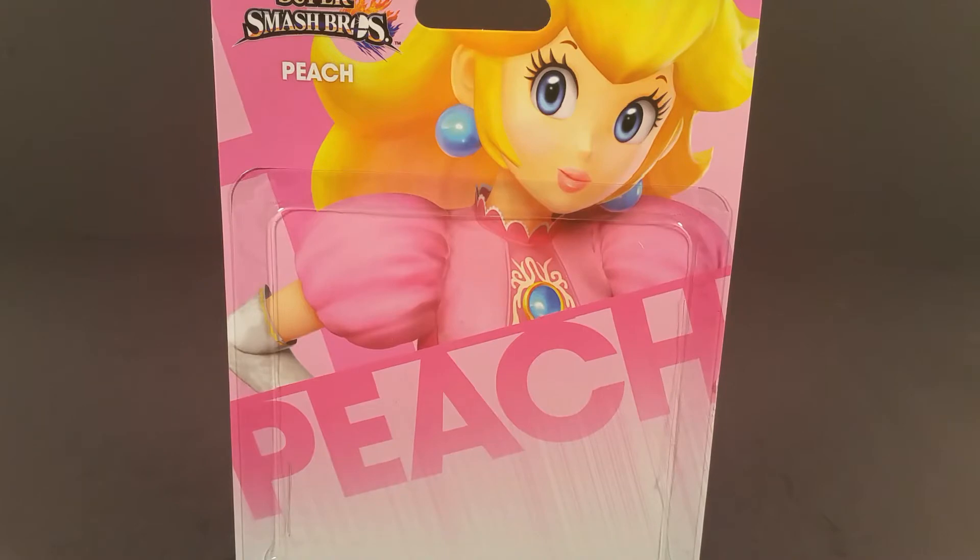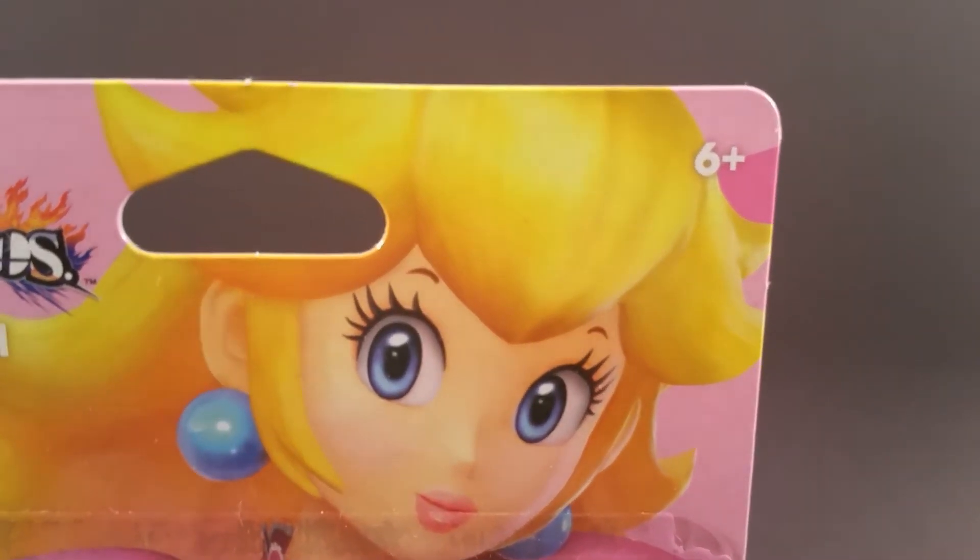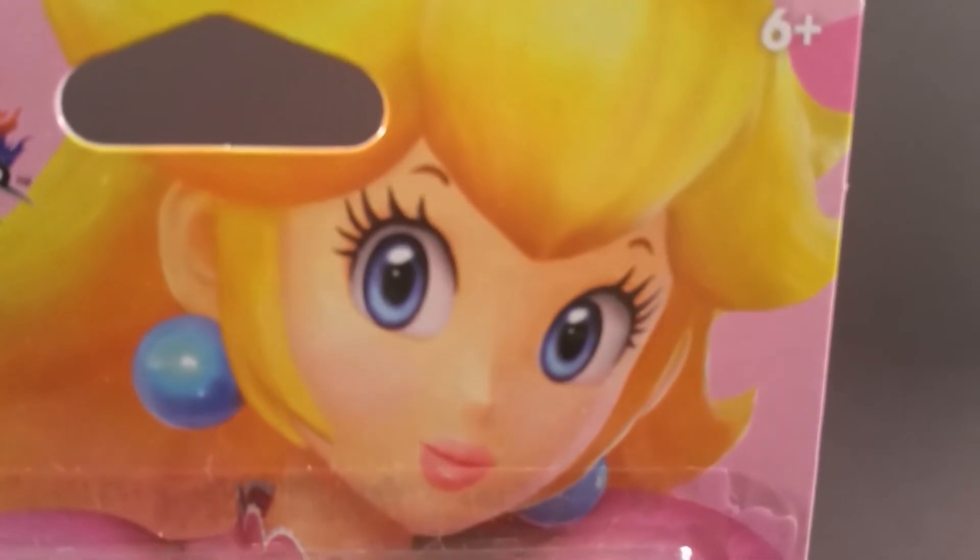Here's the artwork, sans Peach. Look at these eyes — they're just so hypnotic.